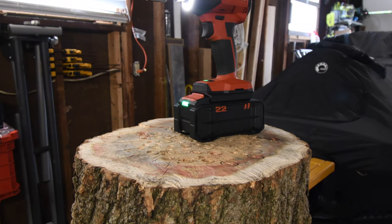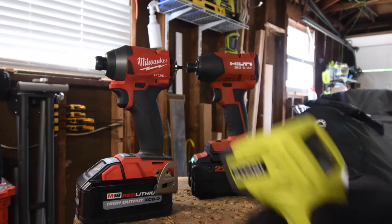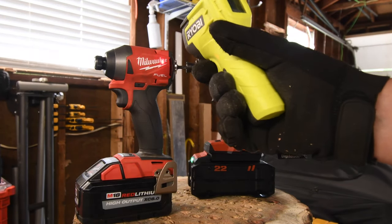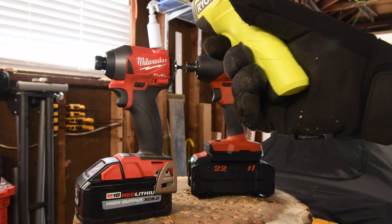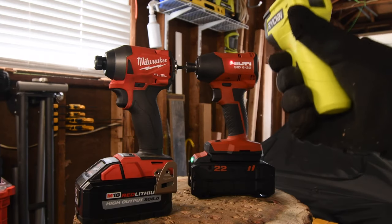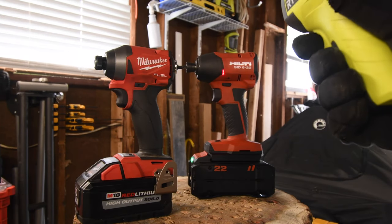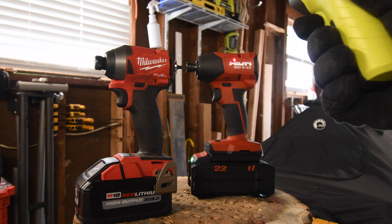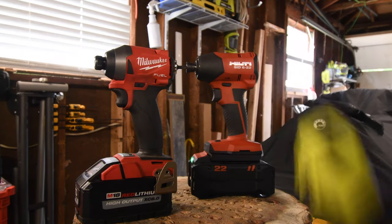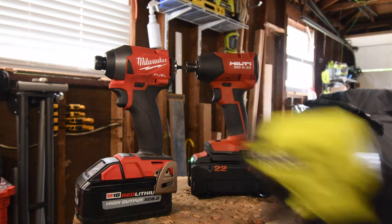Let's do a quick temperature reading. We have 117, 116, 125 — Milwaukee got 126 degrees. Hilti is a little bit hotter — Hilti got 145 degrees. So the Milwaukee actually ran a little bit cooler.